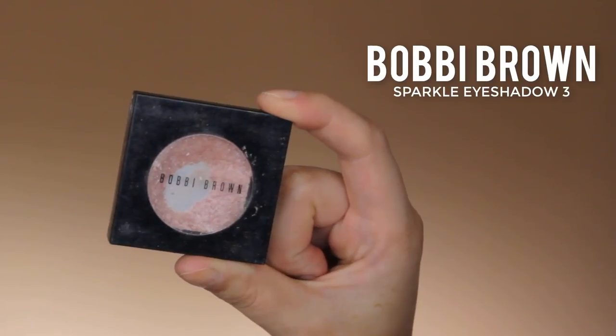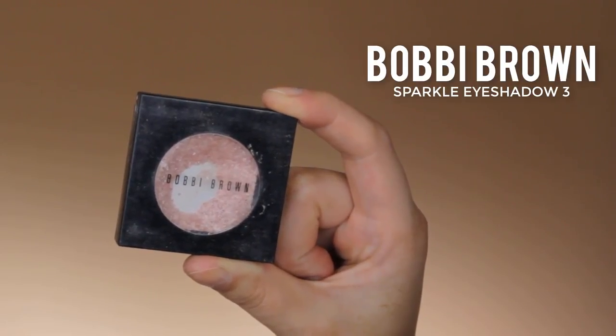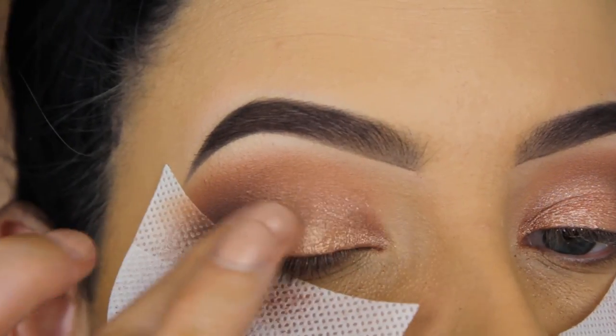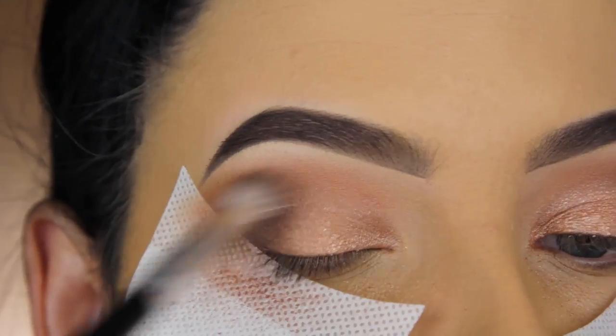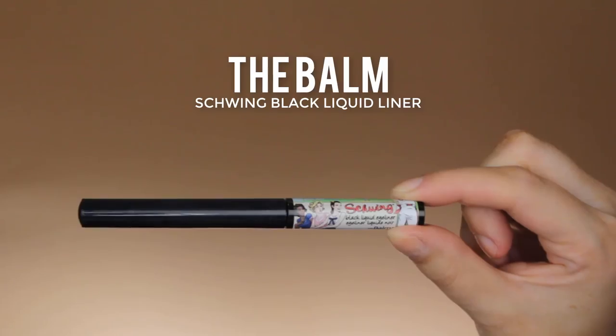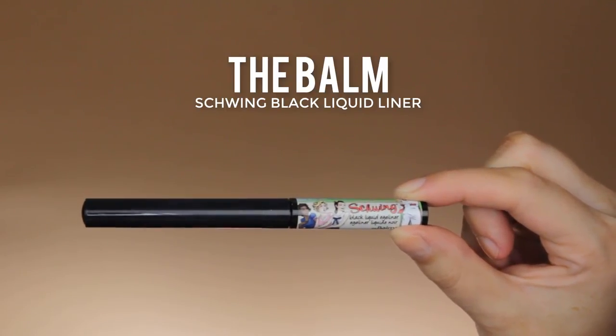Now I'm going back in with my blending brush to blend around the edges and make sure the shimmery shades blend into the matte shades. Then I'm going in with this Bobbi Brown sparkle eyeshadow in the shade Tree, applying a little bit right on top of the middle part of my eyelid using my finger — I feel like that works best with sparkle eyeshadows. I'm using my blending brush around the edges again to make sure everything is well blended out.